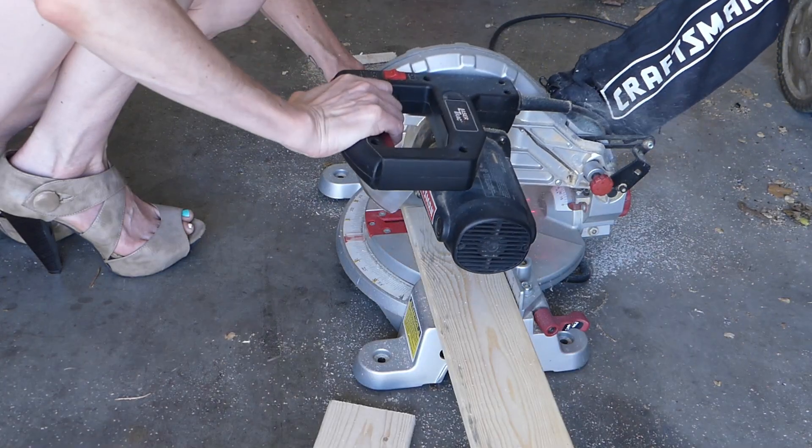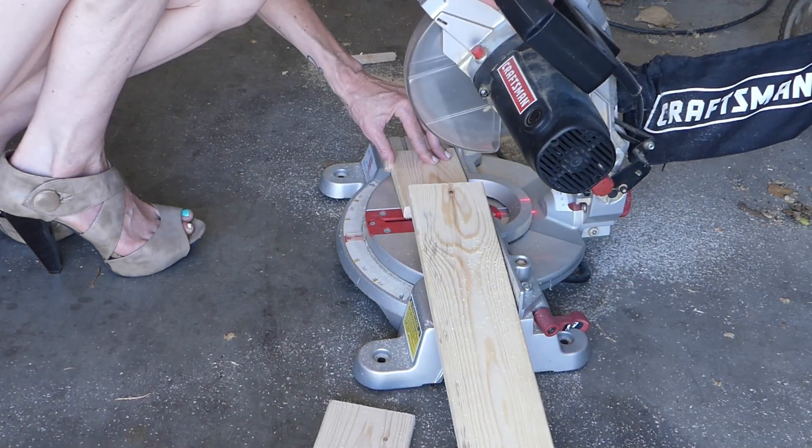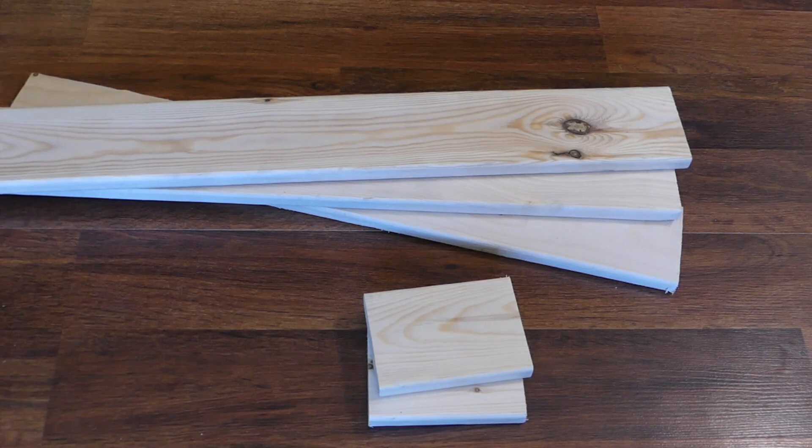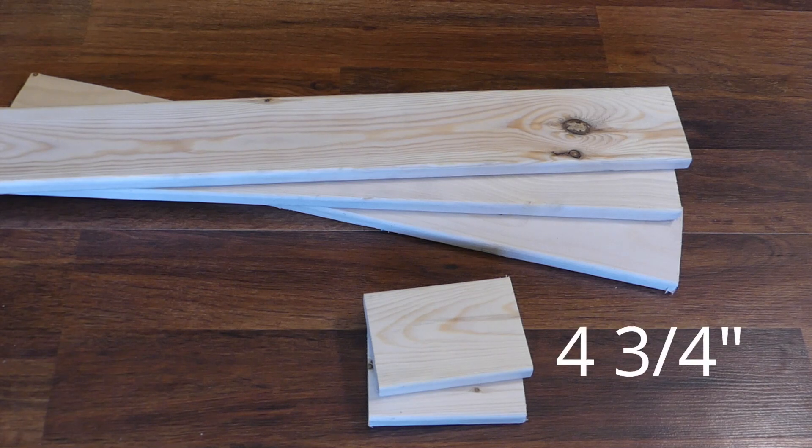First, use the miter saw to cut the 1x4s to size. Three of the 1x4s need to be the same length, whatever length you want. The last two pieces should measure four and three fourths inches long.